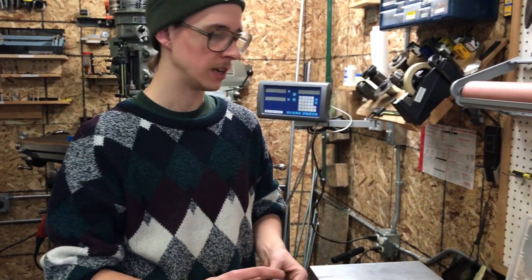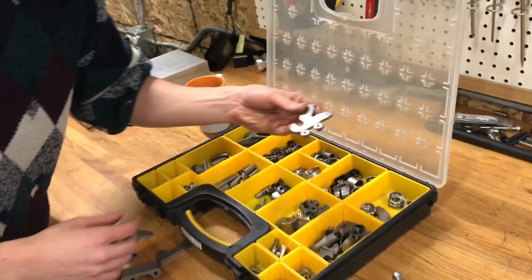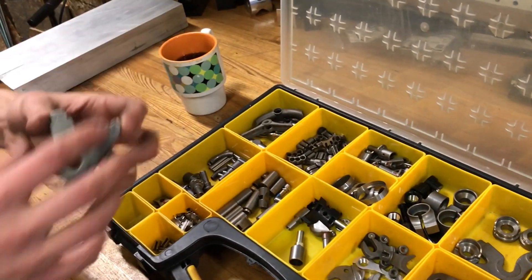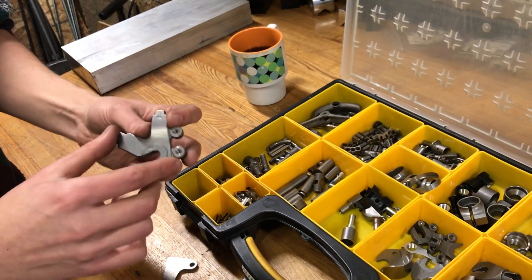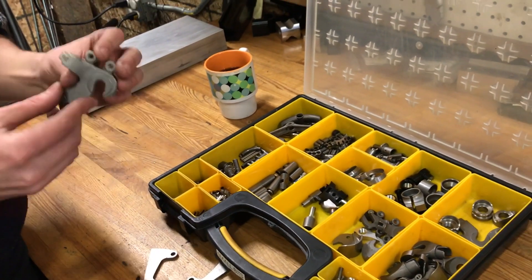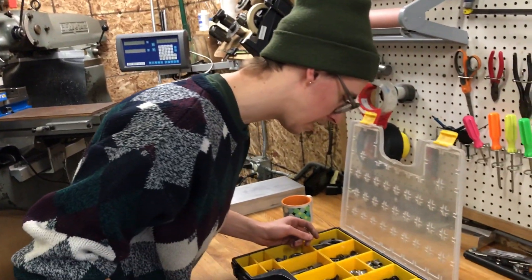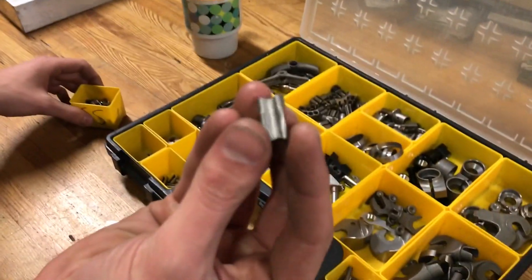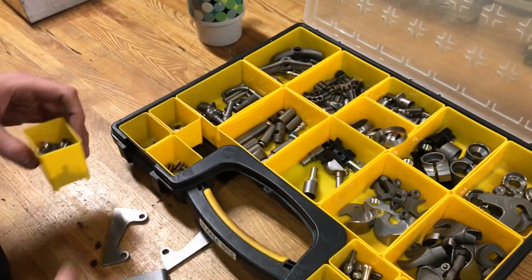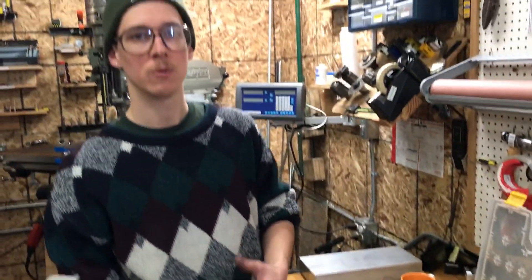Cast parts aren't always as shiny and pretty, but it's different offerings and some work better in different places. You also have forged stuff — I believe these dropouts were forged, which is a process that happens under a lot of pressure to shape the material. And some things are actually stamped: these little zip tie guides here were stamped out of sheet metal. So there are all different processes depending on what you're after.